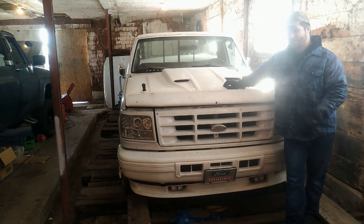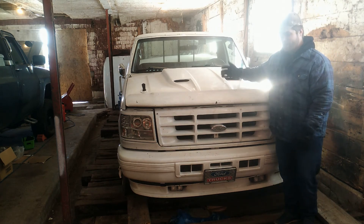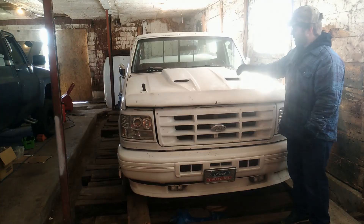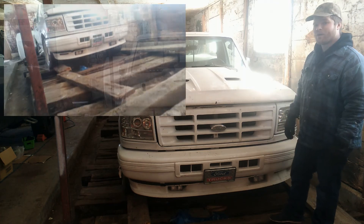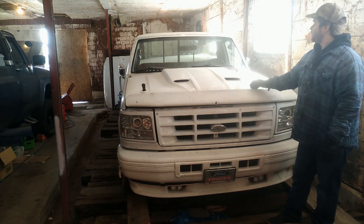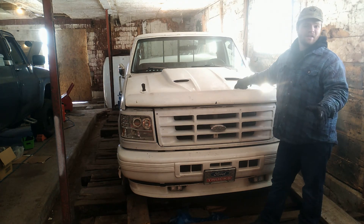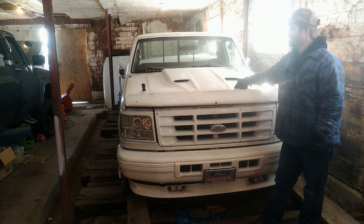You guys have seen this in a couple videos so far — it's our 1994 Ford F-150 302, and I believe it's an AOD type transmission. This truck is done completely white. A lot of guys do a blackout on most of the chrome, but this is a white custom build — custom bumper, a whole bunch of little custom accessories here and there. It's quite the nice little hot rod.